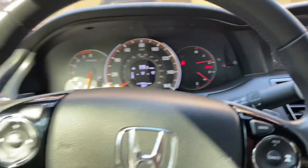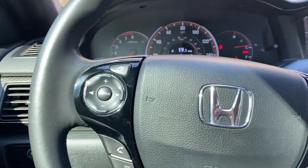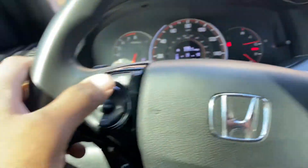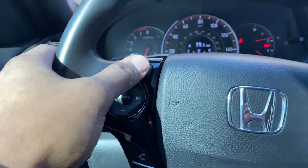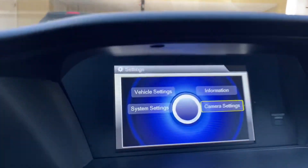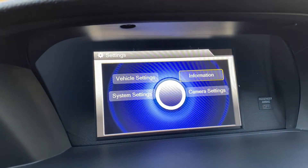All right, so this is how you can control the iMid screen with the Matri Kit. You just hit this button here and it'll bring up the options they got. So you can still go through all the settings.